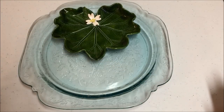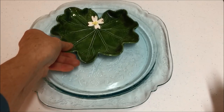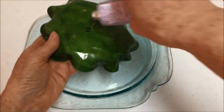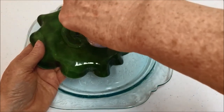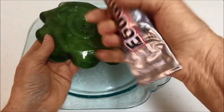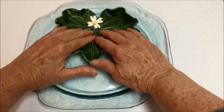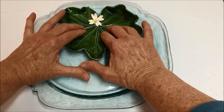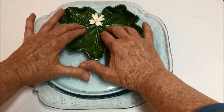If you decide to use more than one dish for your bird feeder, you need to glue the dishes together. Apply a generous amount of E6000 glue to the bottom of the dish, then press it firmly onto the other dish and allow it to dry at least 24 hours.